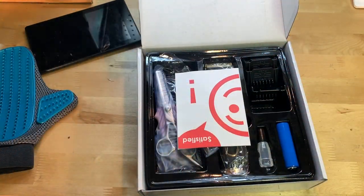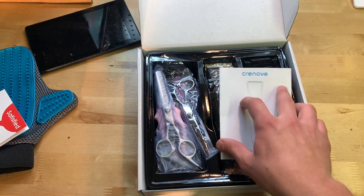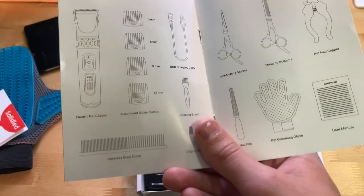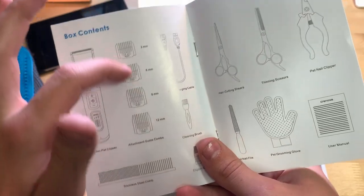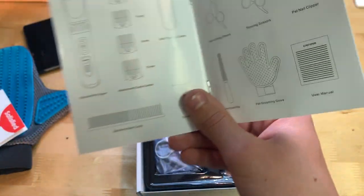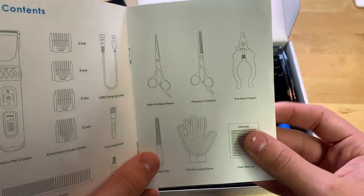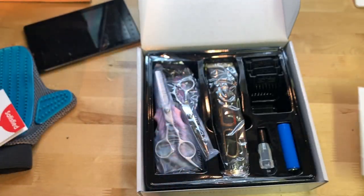Inside we have instructions and some other stuff. So here is everything it comes with: the clipper, the comb and comb attachments, a charging cable, cleaning brush, clipper oil, a file, hair cutting shears, thinning scissors, a pet nail clipper, the grooming glove, and a manual.